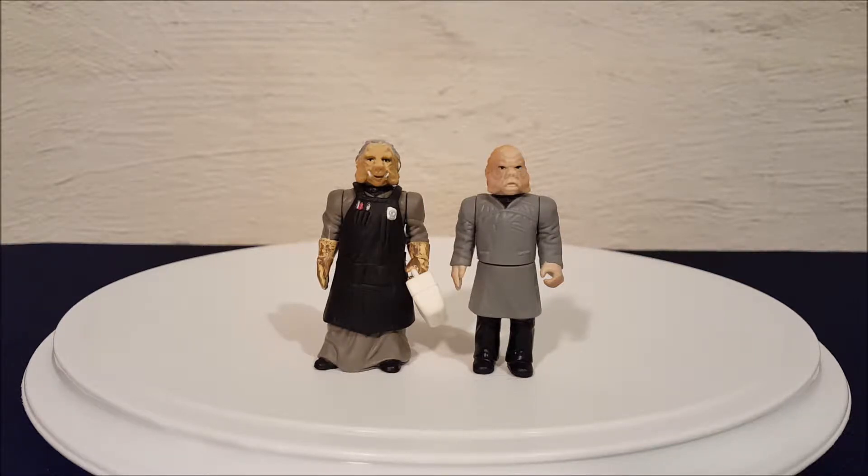Hey everyone, Josh here with a look at another Star Wars toy. Today we are looking at a toy from the Power of the Force collection. These guys are called Ugnaughts.